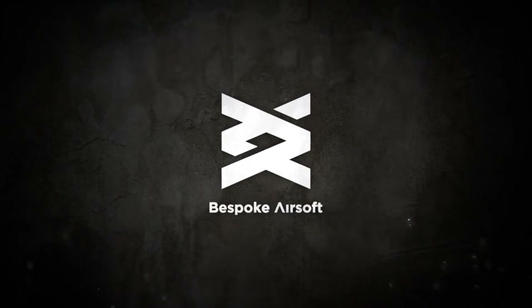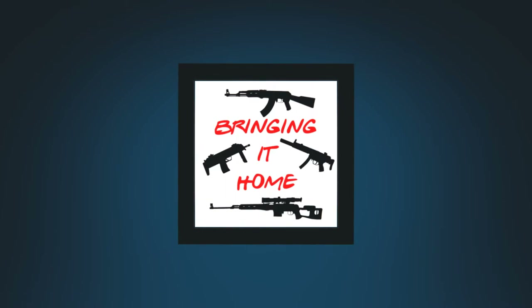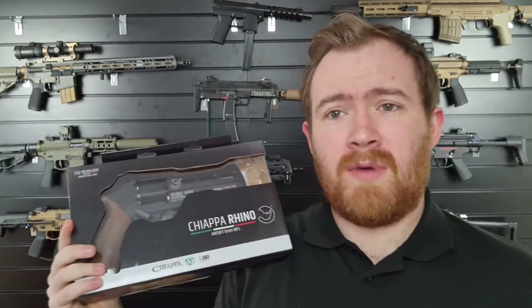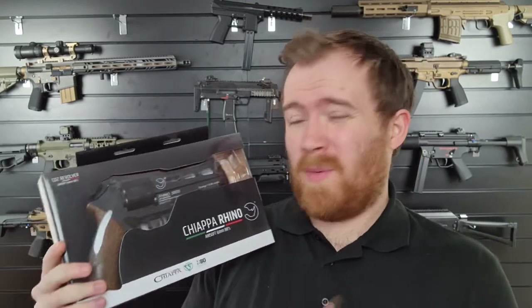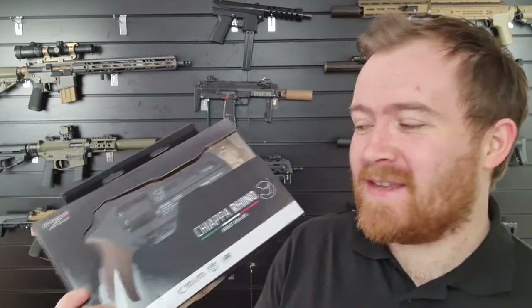Hi guys, I'm James at Bespoke Airsoft and the Chiappa Rhino is making a comeback on the channel because people want to know more about it. We did a little bit on this in the showroom about the Chiappas when we had the limited editions in, but we've had the standard models in for a while now. You guys asked if I could do a proper bringing-it-home show-type video and go into a bit more detail, so I'm going to try and do that for you.